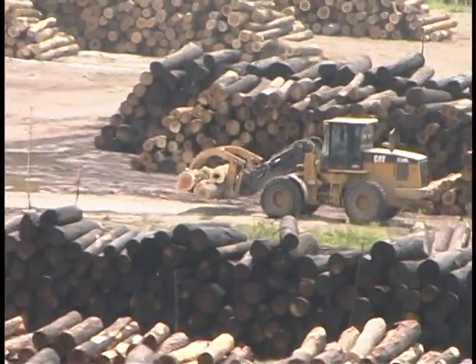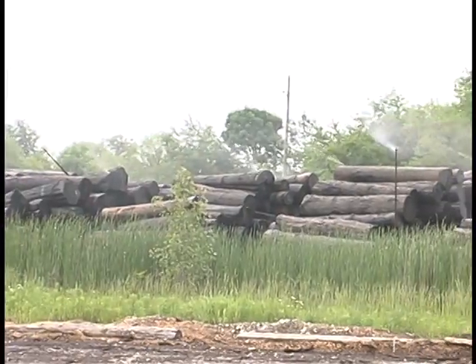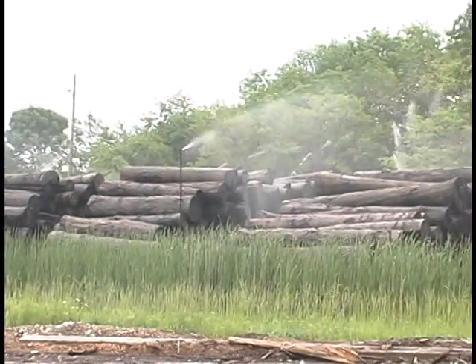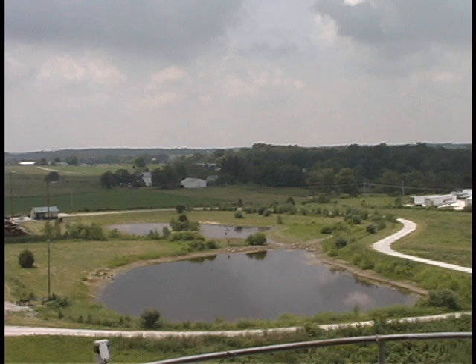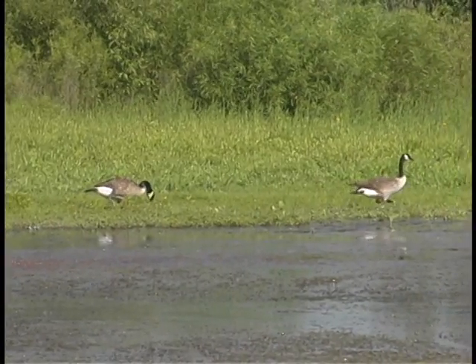Logs are stored on the log yard, sorted by length and species. During the warm spring and summer months, the logs are kept wet to reduce the chance of stain and degrade. The water is pumped from a man-made pond Pike Lumber Company designed and built to catch snow and rain. The water is recycled and used again and again.